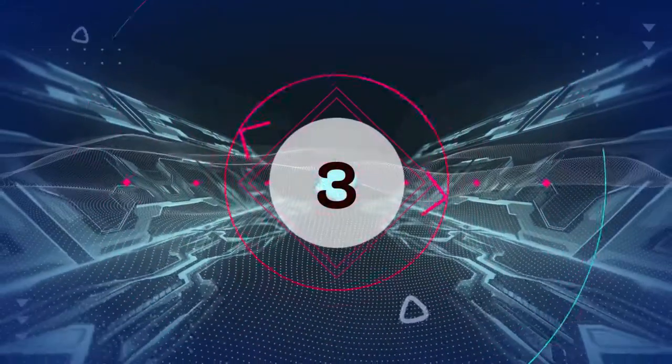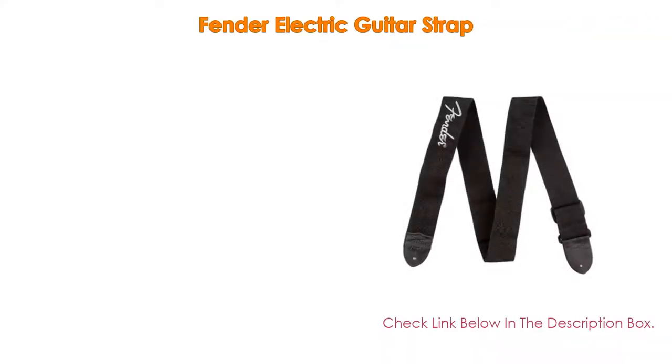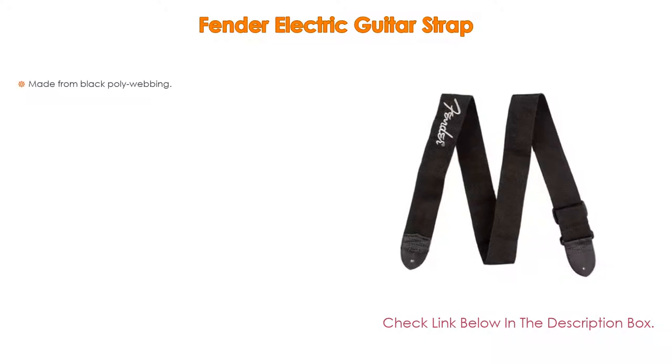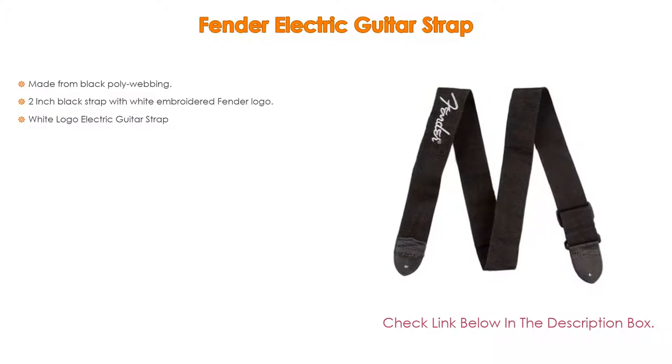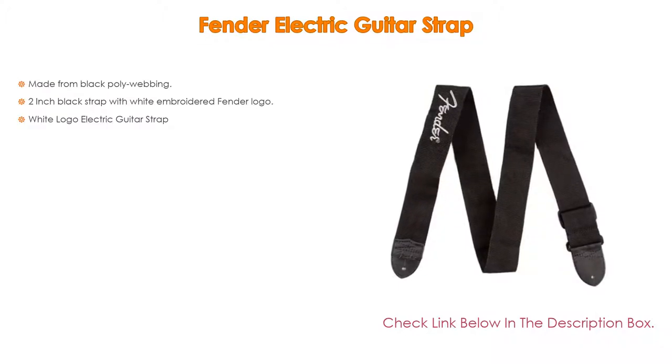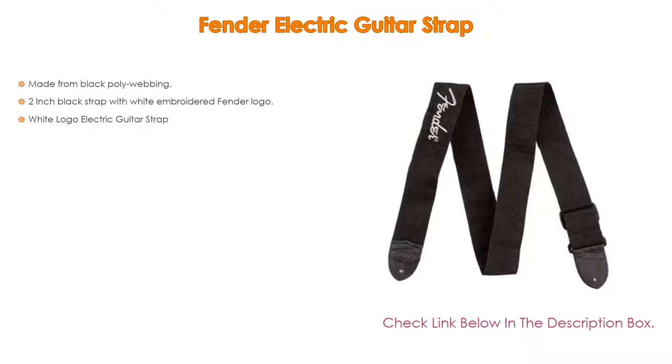Number 3. For some exclusive reason, the Fender electric guitar strap is on our list. It is not only made from black poly webbing, but also features a 2-inch black strap with a white embroidered Fender logo — a white logo electric guitar strap.